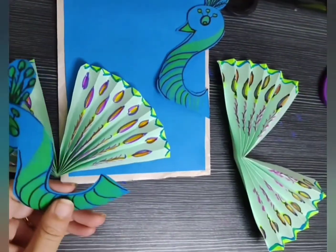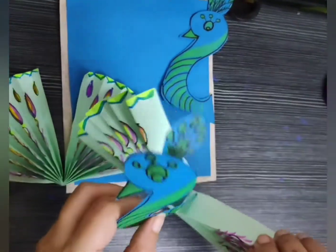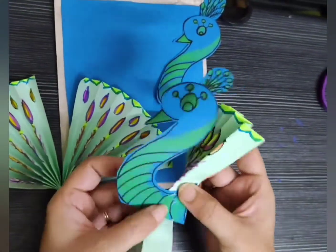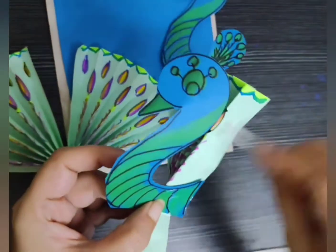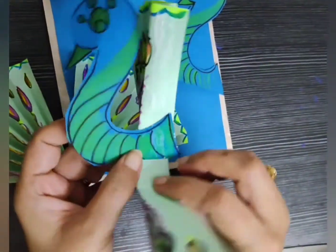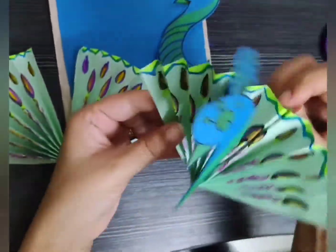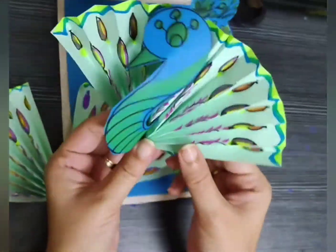Now I am putting glue and sticking the face to the feather part — the fan. Just see carefully how I have applied glue, and I am going to join both sides of that fan. And yay, the beautiful peacock is ready!